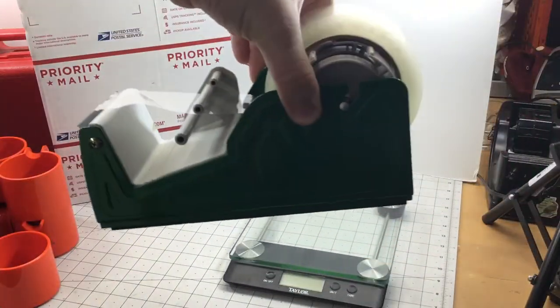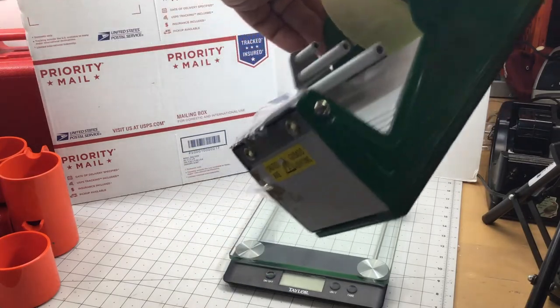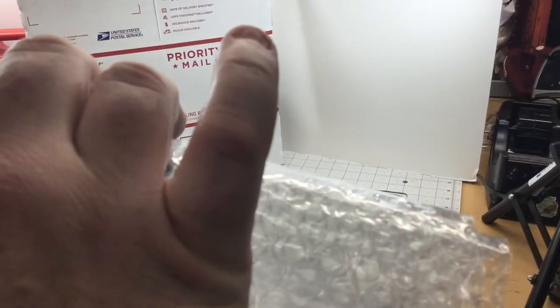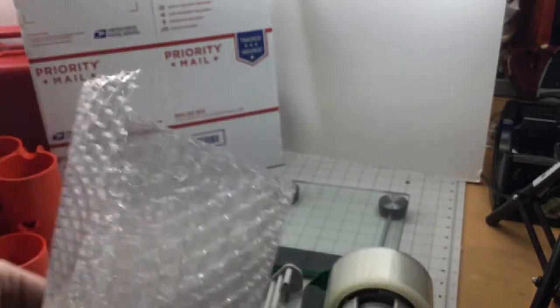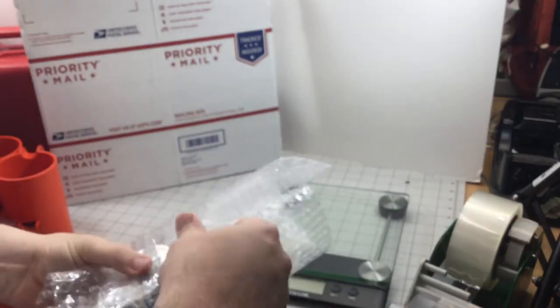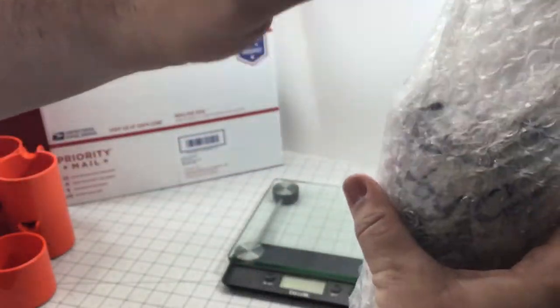This is the most dangerous tape dispenser in the world — it is very, very sharp. It has given me stitches once in my pinky. Got four stitches right there, but anyway, not the first time, probably won't be the last. I just tape it right there, and then at the top where the top of the mug is, I'll squish the bubble wrap down in there and give it a little bit of tape.